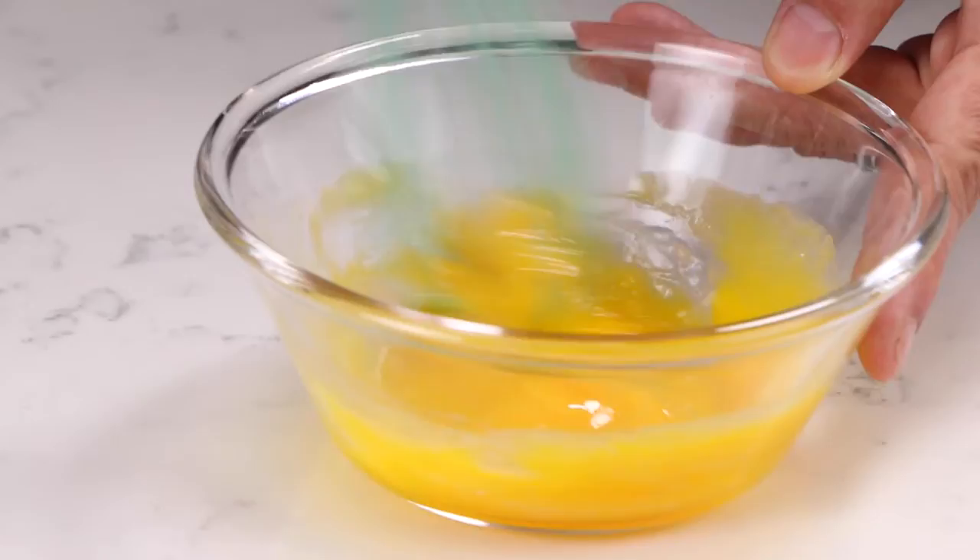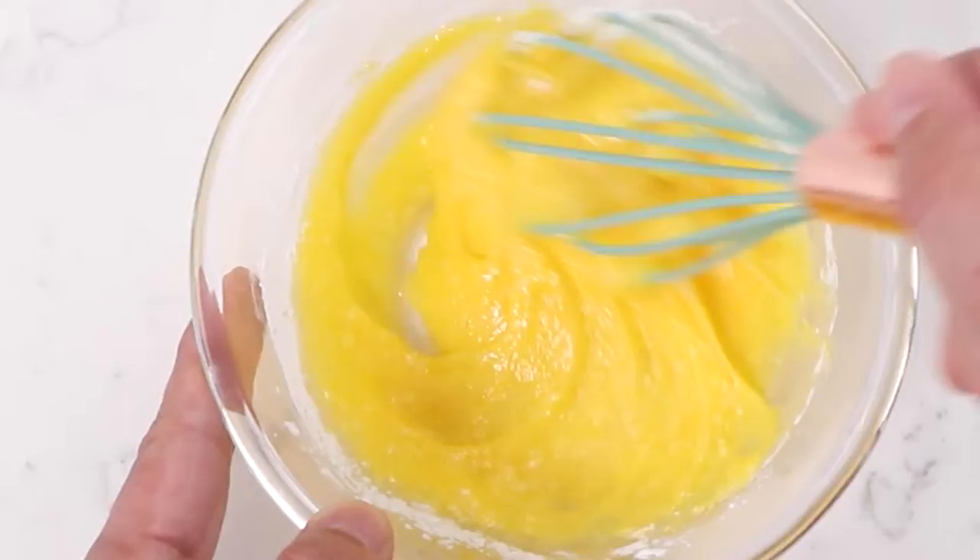We add the other half of the sugar and mix, then add the cornstarch and mix. The reason why we add half of the sugar into the milk is to avoid the milk from attaching and burning on the bottom of your pan.